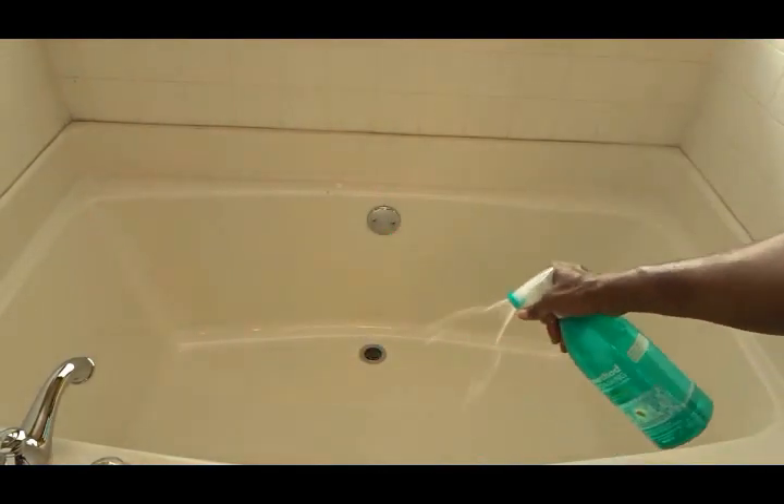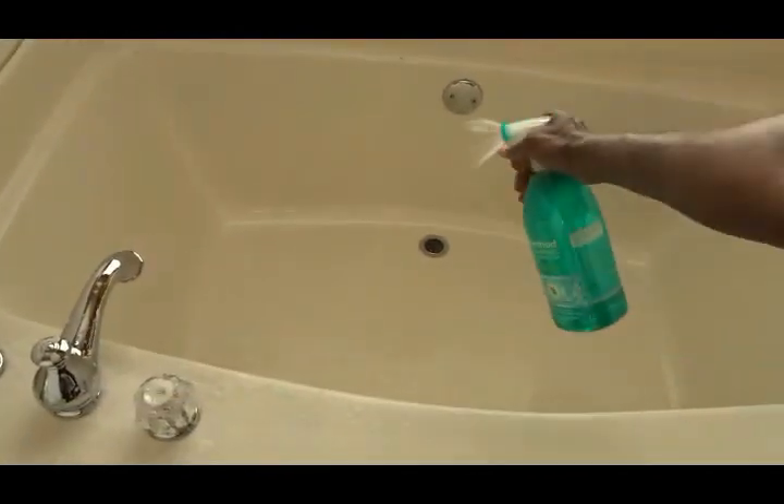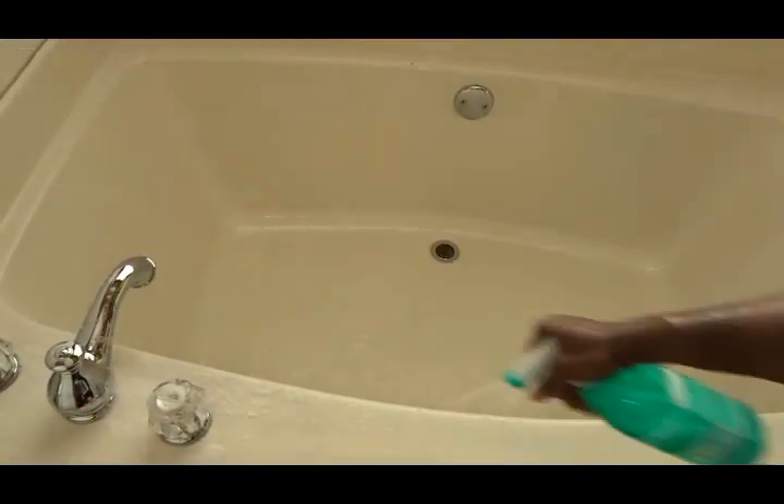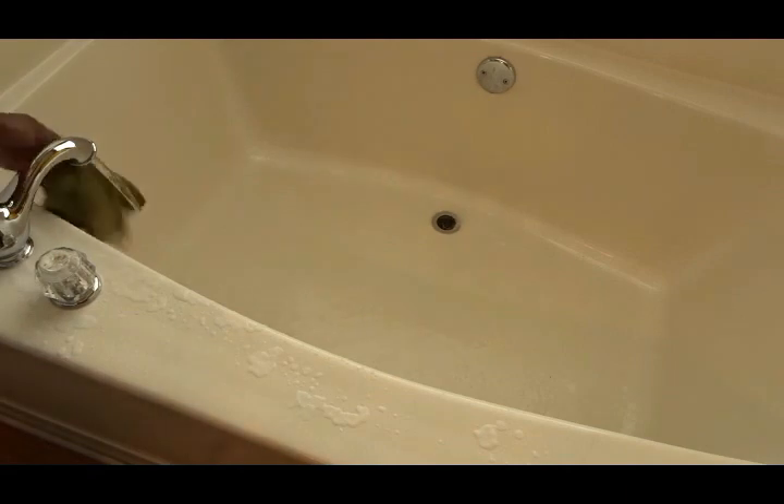Now this is my garden tub, and once again I'm going to use my Method Foaming Bath Cleaner. You don't need a lot — once you spray it out it comes out as a foam and it just takes a little bit to clean this area. I'm using my cleaning cloth to clean around the edges of the tub as well as inside.